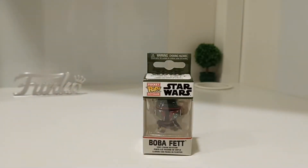Boba Fett is a fantastic character throughout Star Wars since 1977 — he's been bobbing about, you could say. Most recently in The Mandalorian he came back, and I thought he was a really good character. I really enjoyed watching him in that, so this should be interesting.